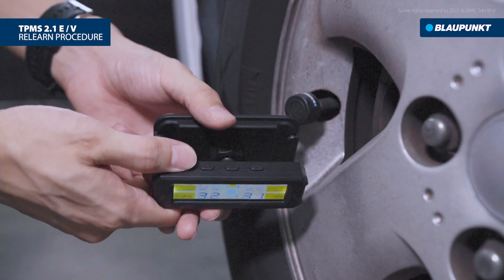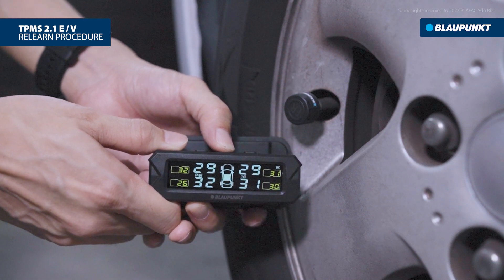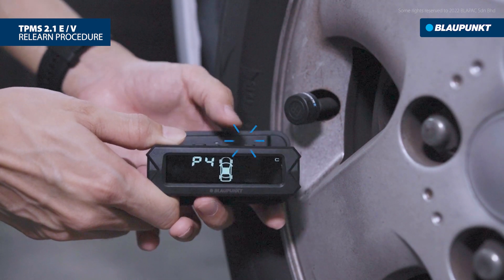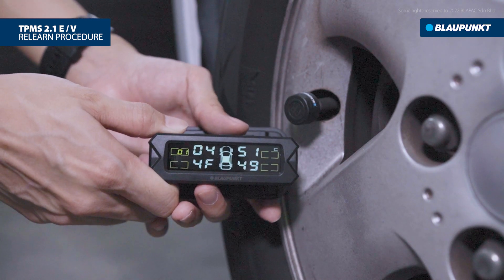Let's start the relearn by pressing and holding the setting button for approximately 5 seconds to enter the setting interface. Then press the right button until P4 appears, and continue with the P4 setting by pressing once on the setting button.